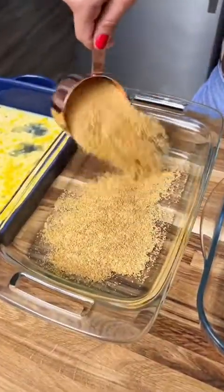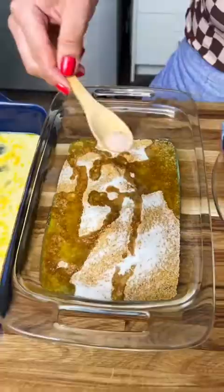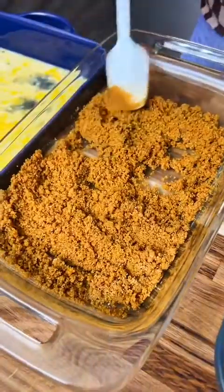Now in this dish I'm going to add one cup of graham crackers, a couple of tablespoons of melted butter, a little bit of white sugar, and a pinch of salt. I'm just going to mix this all together, then sprinkle some cinnamon on top. Okay, this looks good.